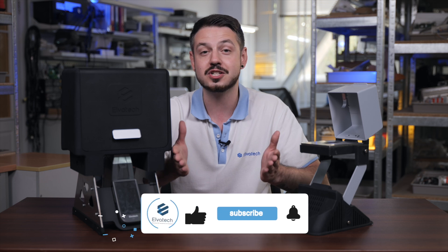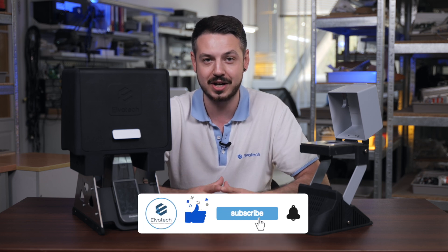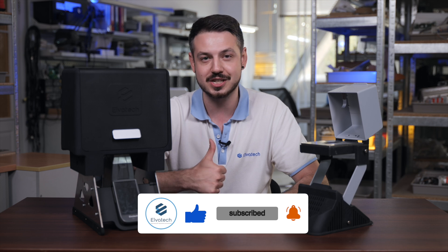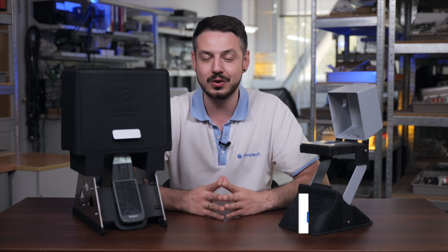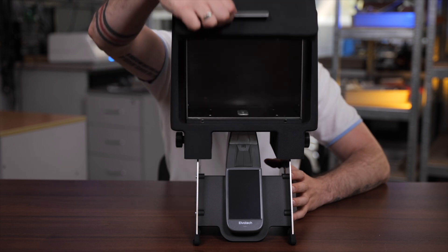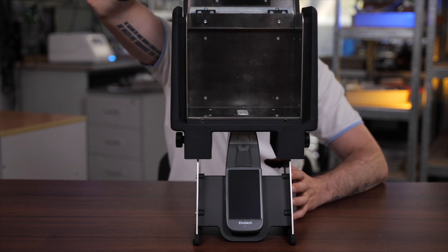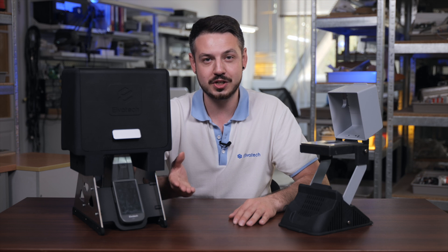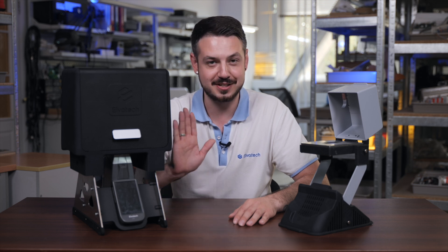For more videos, you can subscribe and stay on our channel. And if you like this video, just smash the thumbs up so we know you enjoyed it. It was Elvotech again — thank you for watching. Stay tuned and see you soon.